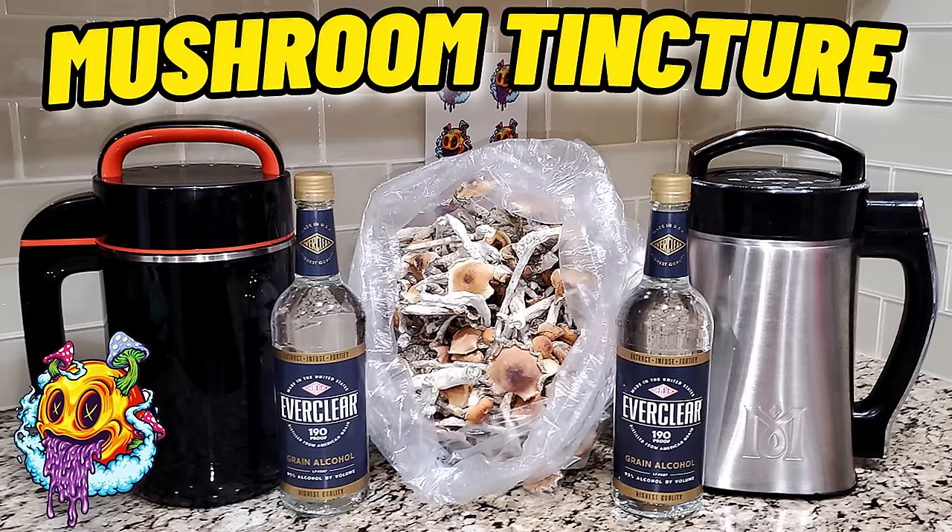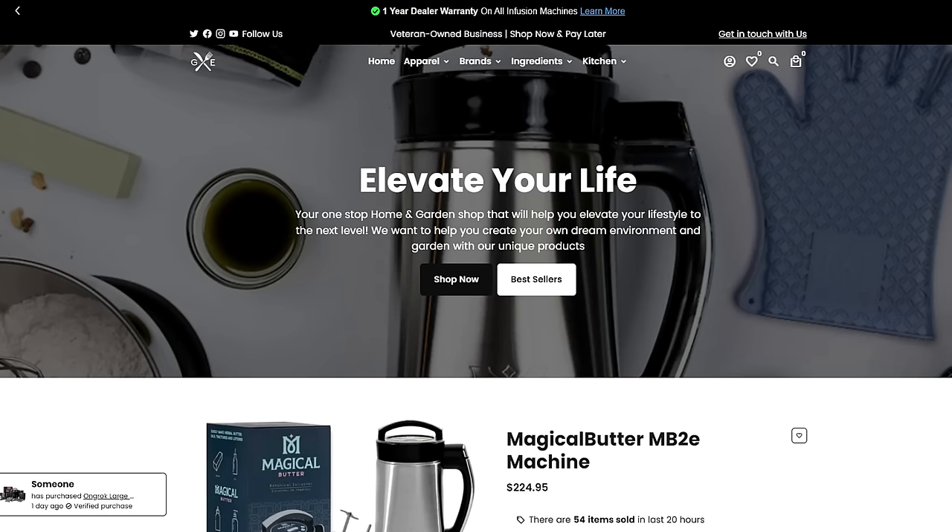Welcome back to the channel. In today's video we're going to be making mushroom tincture for the first time.